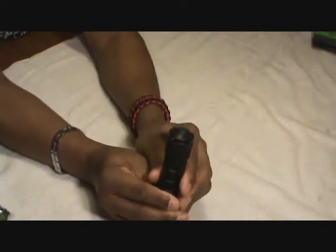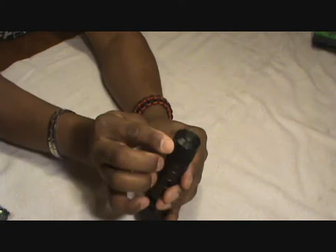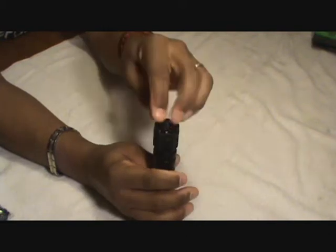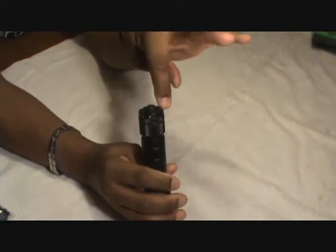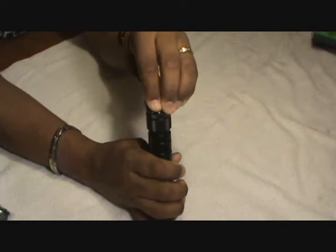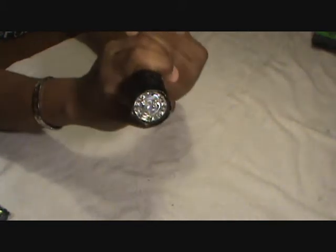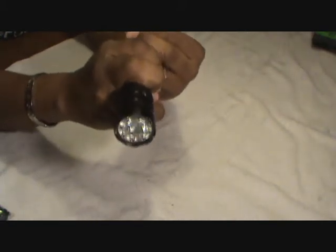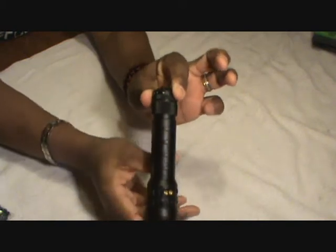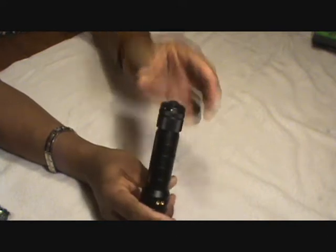There are four different dots on the selector switch. One on the far side represents a lock signal. There's a big ridge here that determines what setting it's on. When it's on the far locked side and you depress the button, nothing happens — it's locked. So if it's pushed by mistake you won't run your battery down. That's an excellent feature on these 5.11 flashlights.